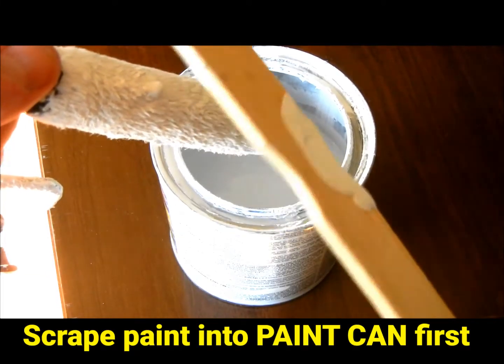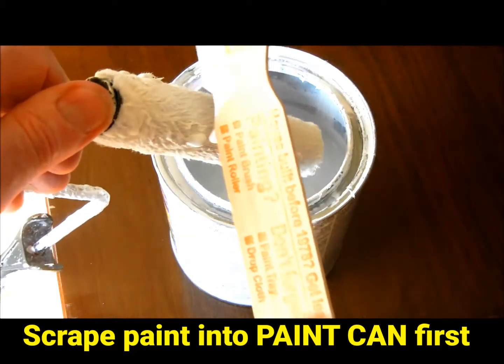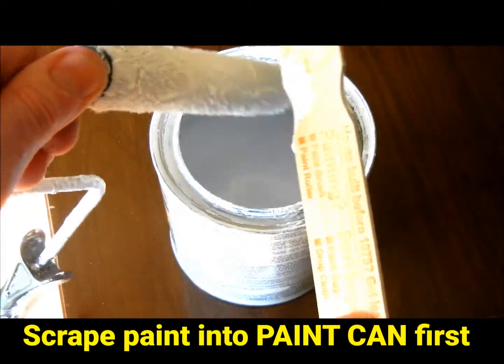If you don't have a 5-in-1 painter's tool to clean your roller after you paint, you can use the curved part of a paint mixing stick to do the same thing. This notch on a paint stick can be used to clean a roller since the roller is round and the notch is curved.